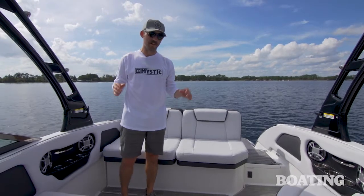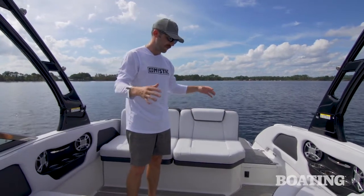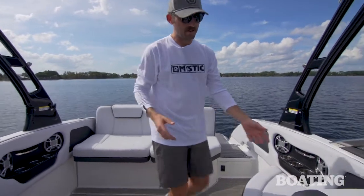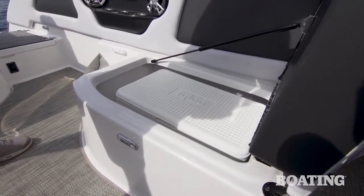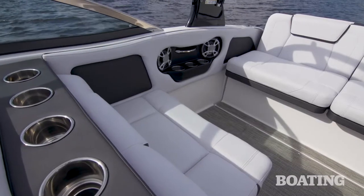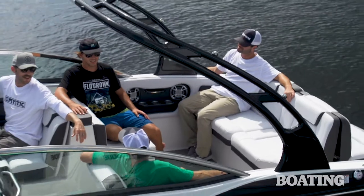The cockpit of this Calandra is a really unique feature — it's really wide open, which provides a great social area with lots of room and easy flow-through, but it's really comfortable too. You can flip the seat back and lounge right here, or flip it up and you've got room for a whole cooler. You've got cup holders throughout, Clarion stereo speakers, and plenty of room for kicking back.